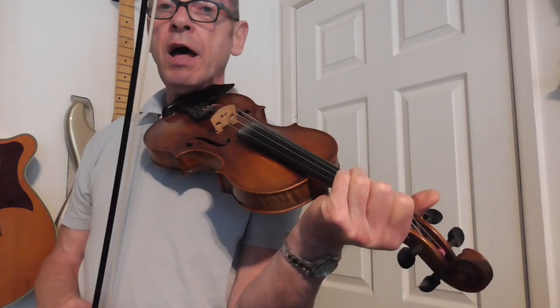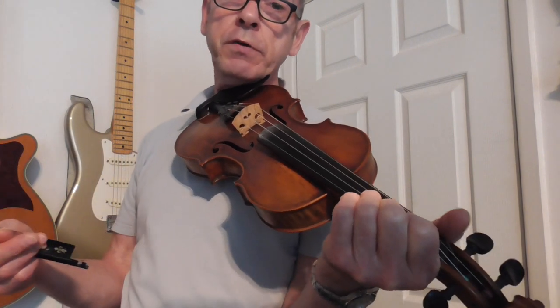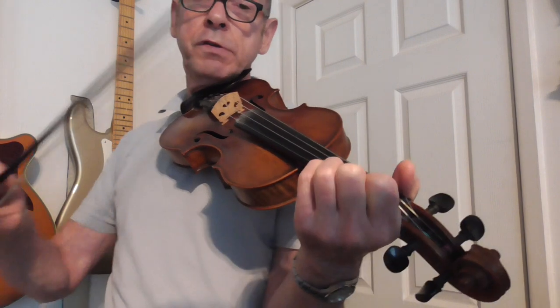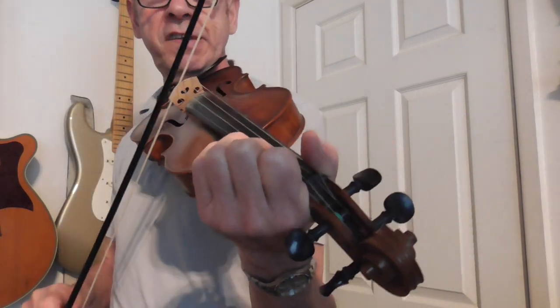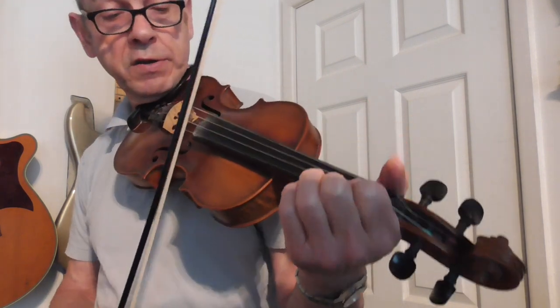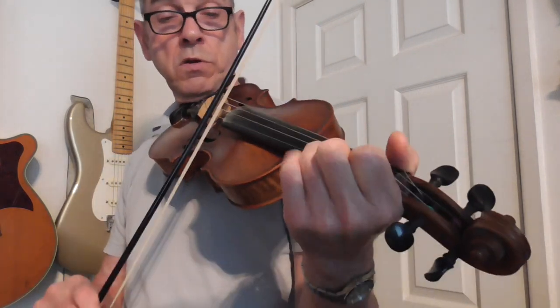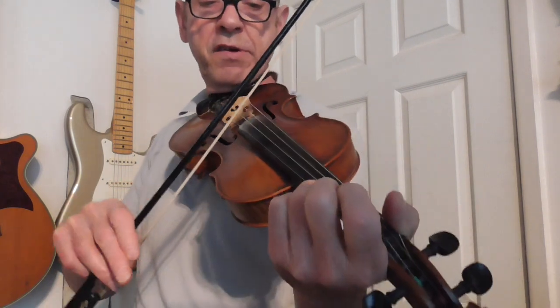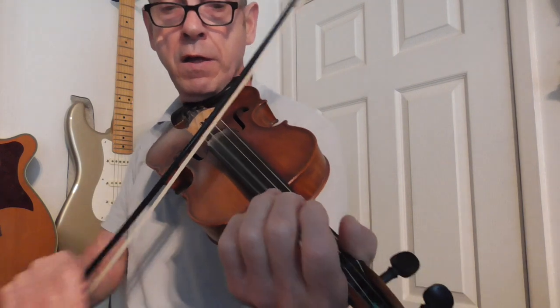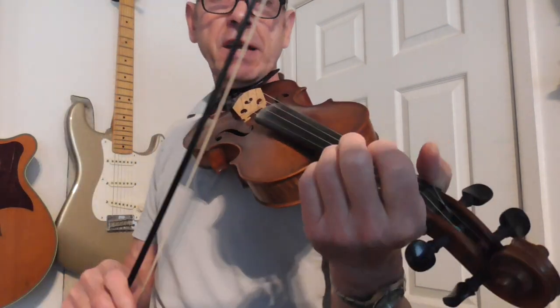And the only other thing is that harmony part that I put in. It's only of any use if you've got somebody else playing with you on the fiddle, or if you have a recording facility and you can double track, which is what I do. But basically the double stop there is the first note on the A string and the second note on the E string. And all I'm doing there is droning the A string and playing the melody on the D string, and then back to that double stop.